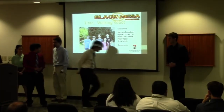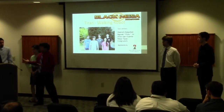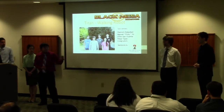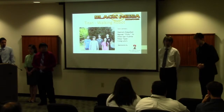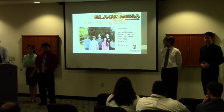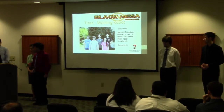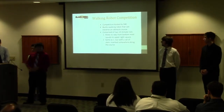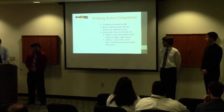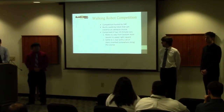Hi, good morning everyone. My name is Sharon Ekumak and these are my colleagues. On my right we have Vicky Vo and Drew Sandicente, and on my left we have Craig Lewis and Peter Tassu. We are Team Black Mesa Industries and we are one of the four walking robot teams taking part in the robot competition this semester, hosted by SAE.